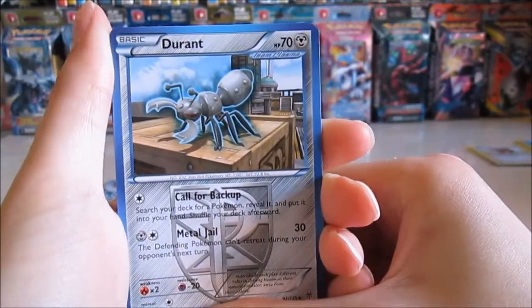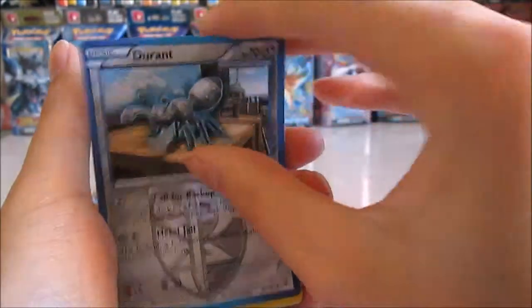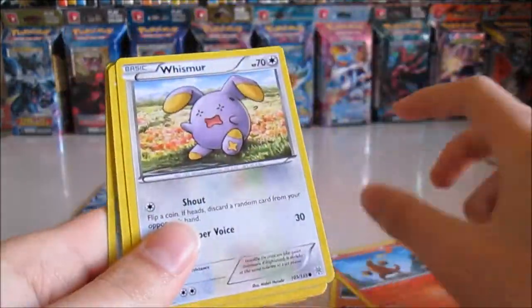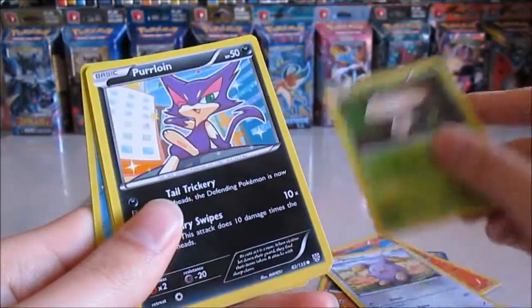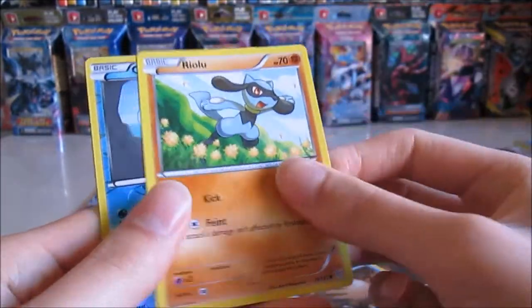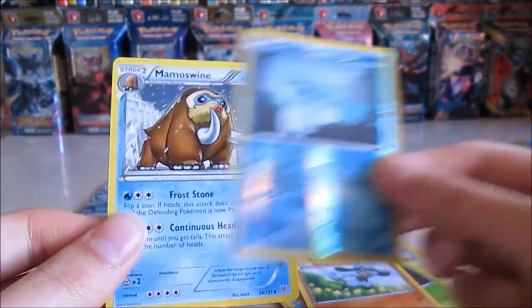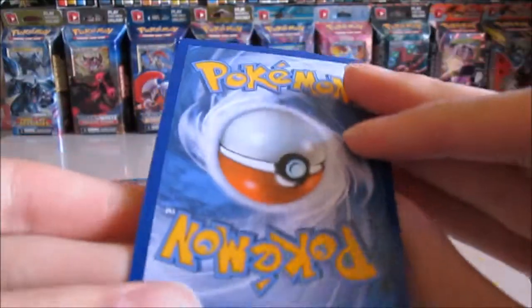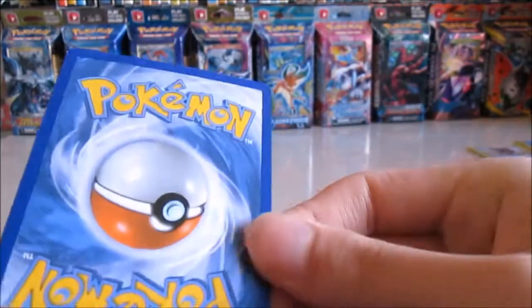Oh well, here we go — Durant, Gurdurr, Heatmor, Whismur, Foongus, Purrloin, Snorunt, Riolu, Cubchoo reverse, and a Mamoswine. All right, it sucks that they're a bit damaged but it's okay.